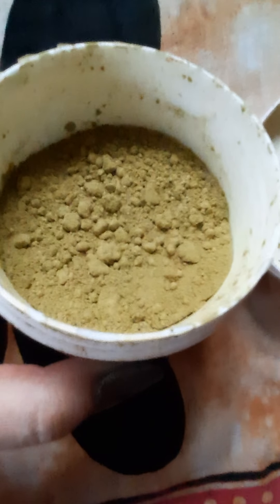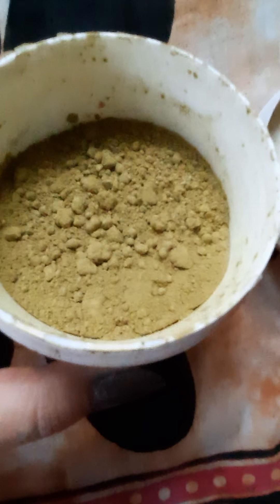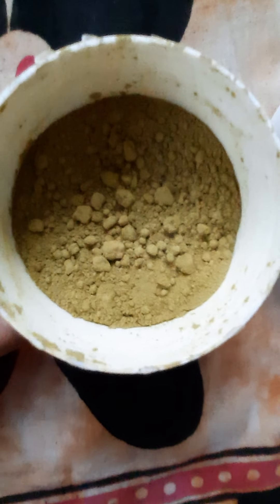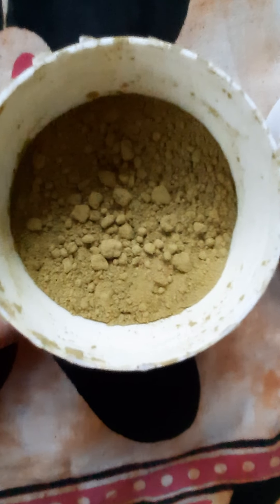I will use it in a full container, so I will mix it in a dry form, mix it and use it for 40 to 50 minutes, and then 30 minutes.